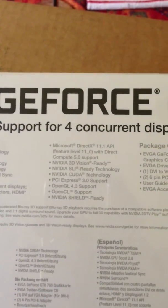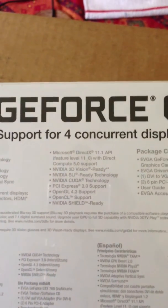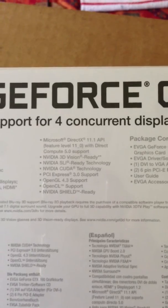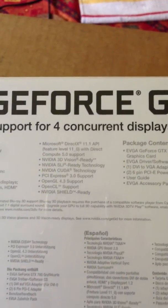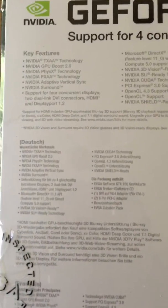Supports OpenGL 4.3, NVIDIA Shield ready — not sure what that means. It's a DirectX 11.1 API support, which is with a level 11.0 hardware implementation. So the 0.1 feature set is probably implemented through driver support.